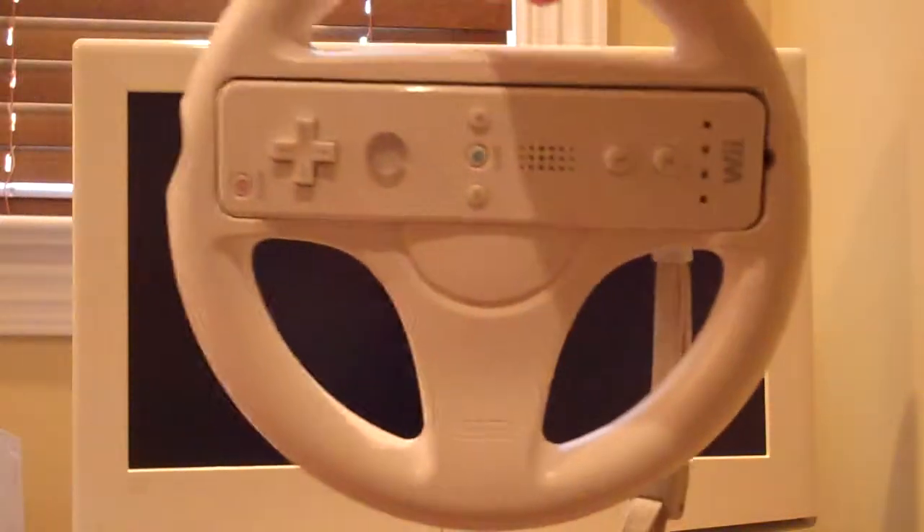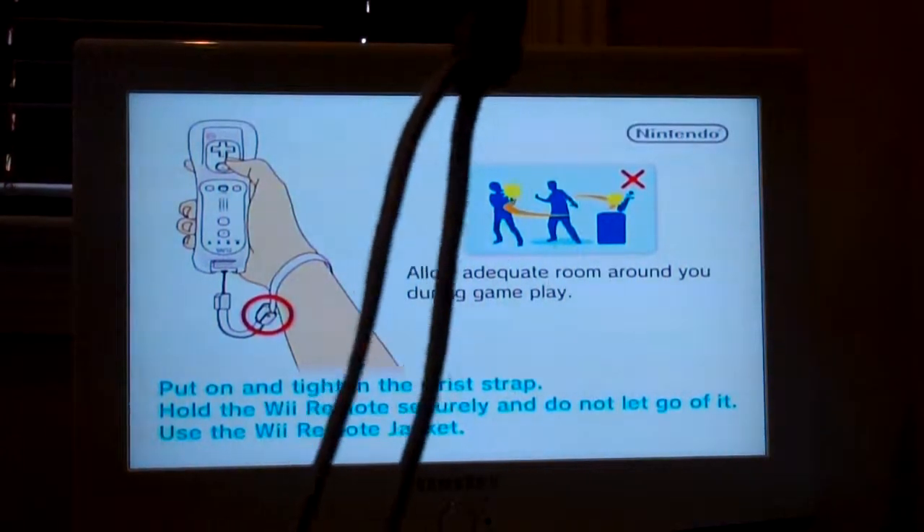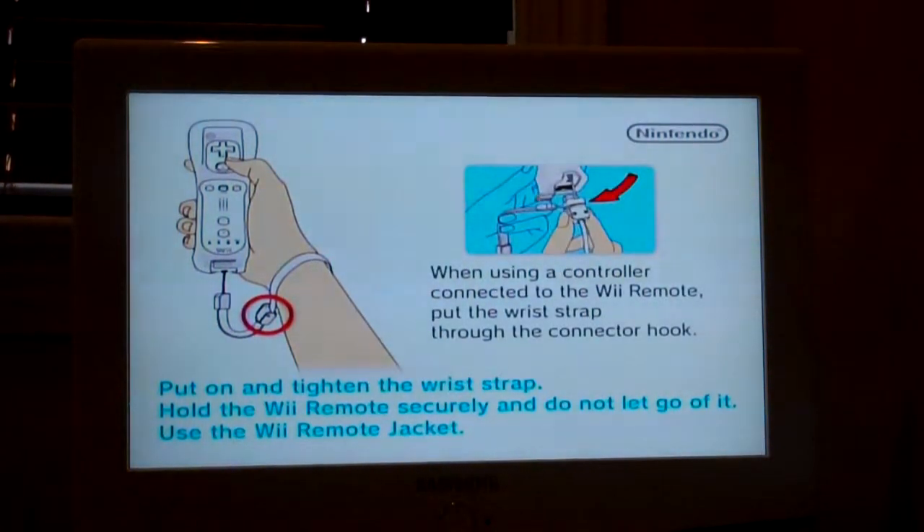And this is what the controller looks like once you have it in there. I recommend you do not wear the strap, because once you wear it, when you're turning it gets hard and it gets really annoying and irritating.